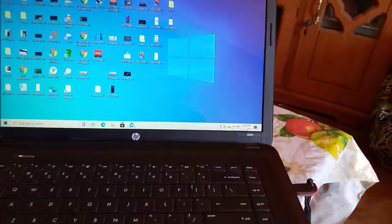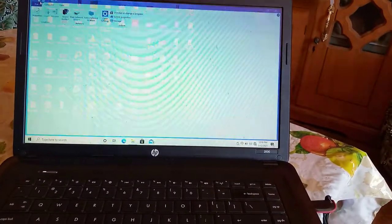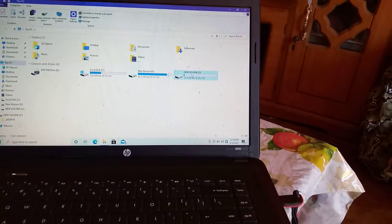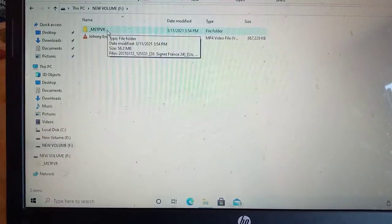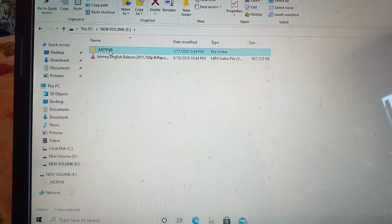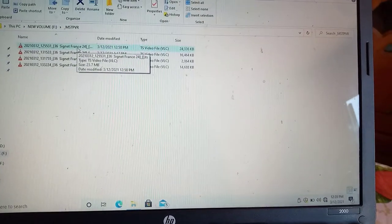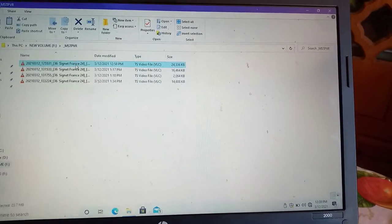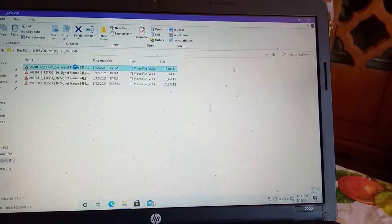We plug it into the USB port and open it up. You can see the MS TVR folder — open it and there are some recordings. I have some recordings I've made previously, but the latest one from this video is here. Let's sort them by time — yes, this is the latest one. We'll just play it.